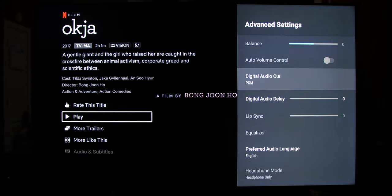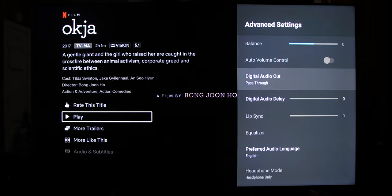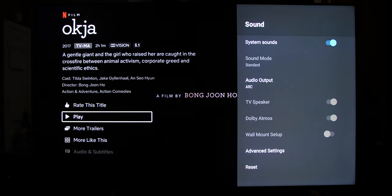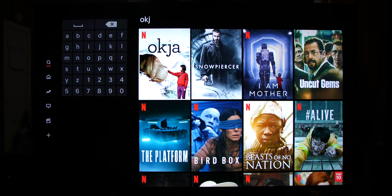Scroll down and select Digital Audio Output. We need to set the TV to the second option: Pass Through. Now back out of the menu and get back into Netflix. Back out of the Okja info screen and back into it.